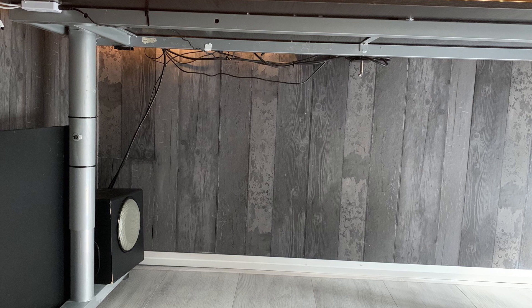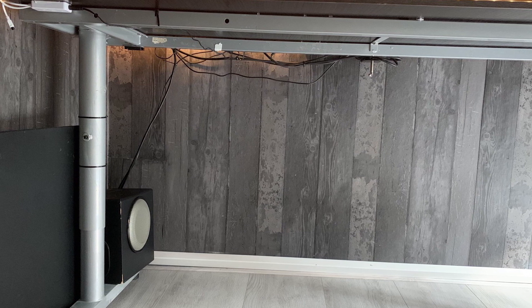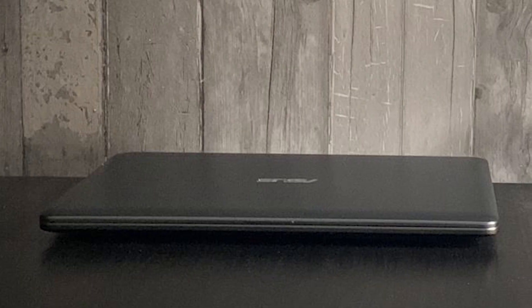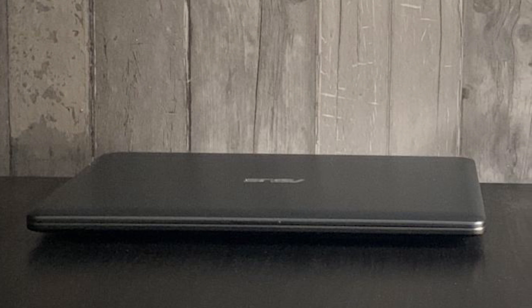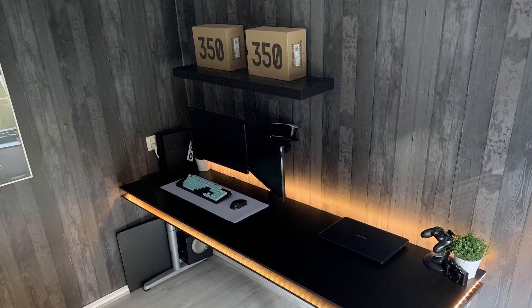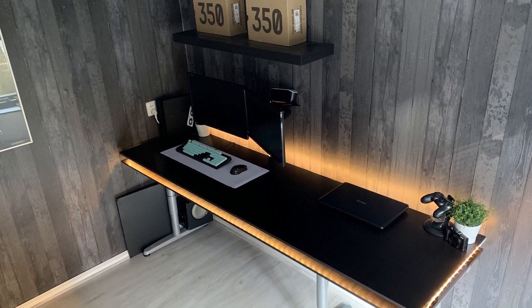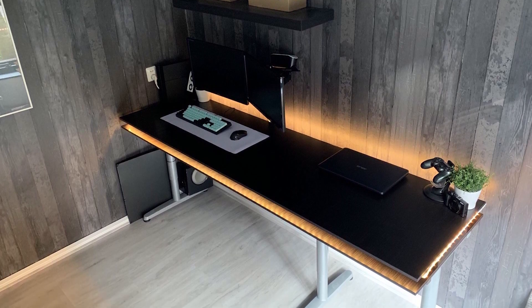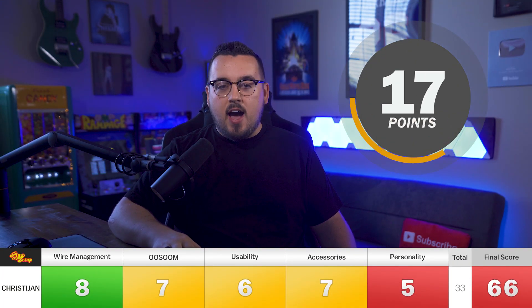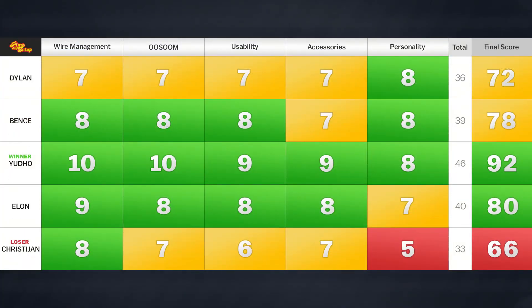The right side is more simplistic than I'd like, but if that's what powers his setup, fair enough. He needs a little space for his laptop — you have a cool stand for your controller, so why not get a cool docking station for the laptop? Underneath, he's got the subwoofer for his single speaker attached to the desk leg — just put it on the floor. The wire management isn't terrible but the monitors are off and nothing's plugged into the laptop, so you're hiding what your wire management would really look like. Christian scored an 8, 7, 6, 7, and 5, making his final score a 66.